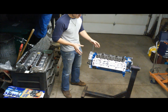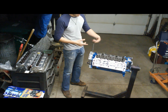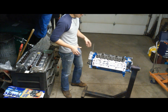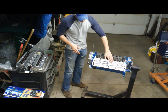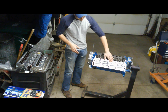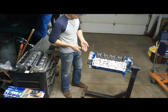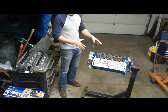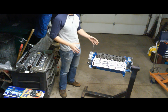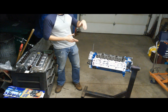In this case, this engine required a full rebuild. It's been bored out, the crank's been ground 10 under, so we got all new bearings through it. I've also planed the engine so we have good piston deck height, and I balanced the rotating assembly. At this point we're about back to where you are from the factory.